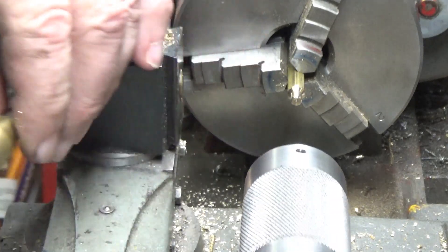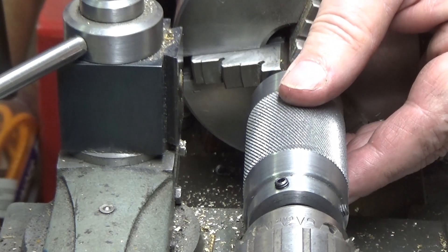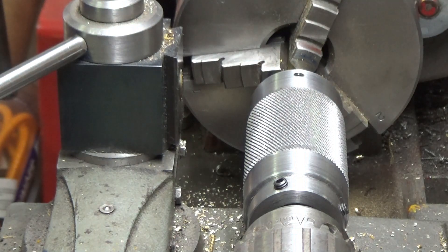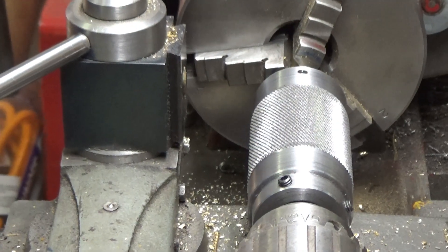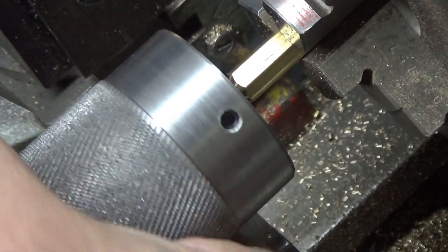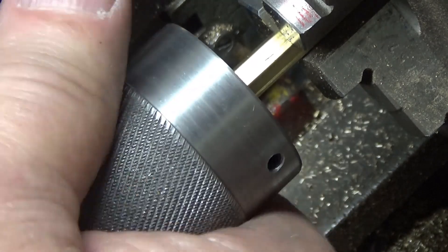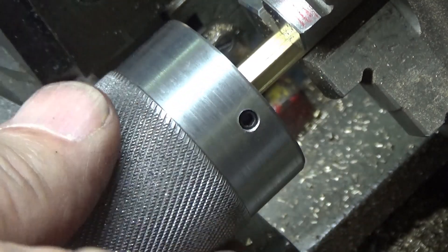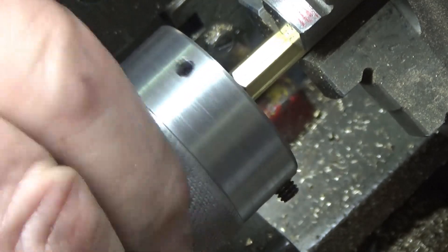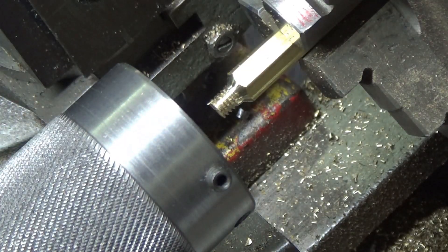I'll bring my die fixture in that I made in my last video — this is what I made it for. I'm going to reposition the camera so that you can see what's going on. It's the best position I could get the camera in. As you can see, I've cut a nice set of threads.